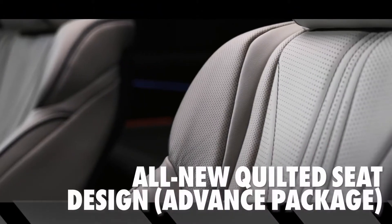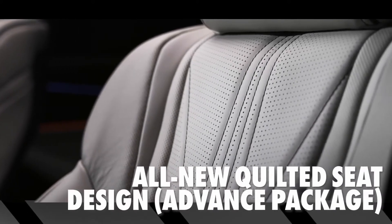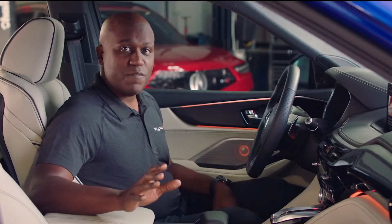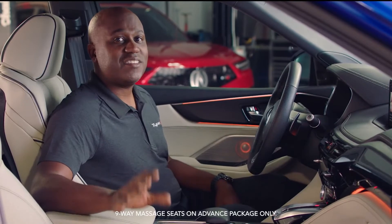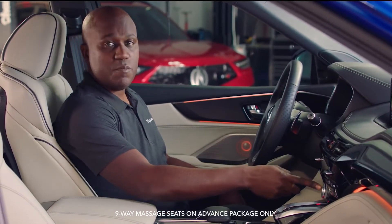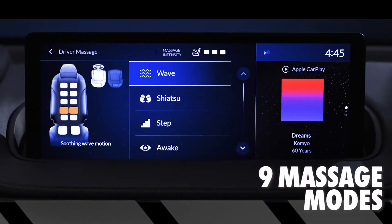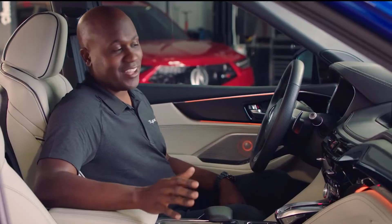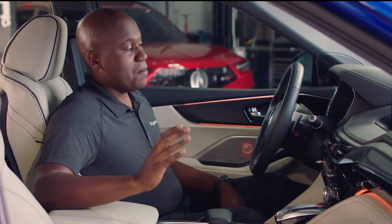These seats have an all-new quilted seat design on the top trim of the Type S, and it looks unbelievable. Not only do they look amazing, but for the first time both the driver and passenger have a massage seat function, and it's very easy to get to — a simple button on the dash. When you push that, you actually have nine-way functionality for the massage seats, the most in the class. So now every commute you have is going to be amazing.